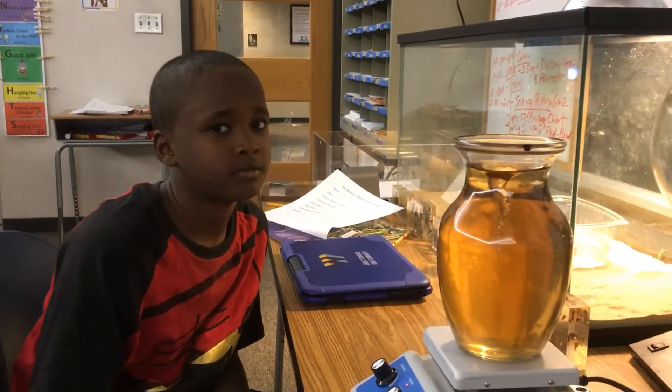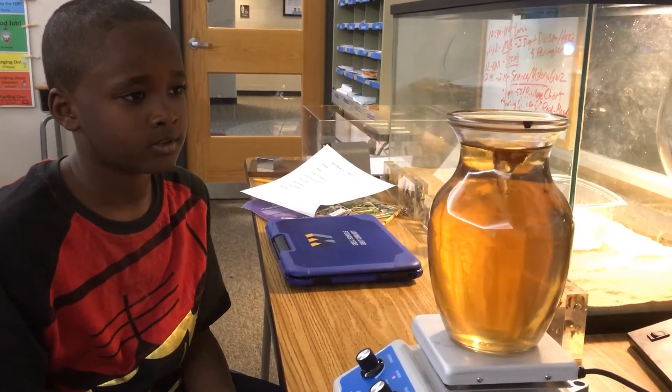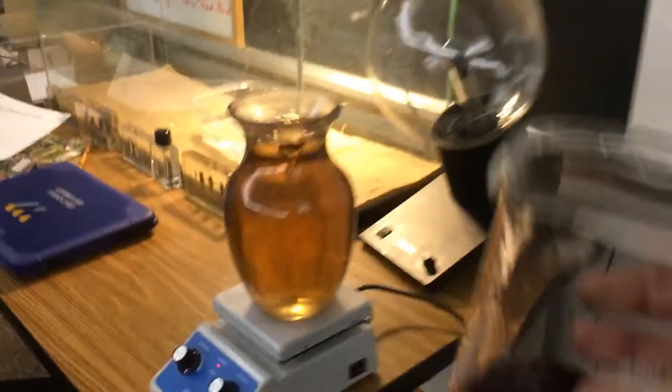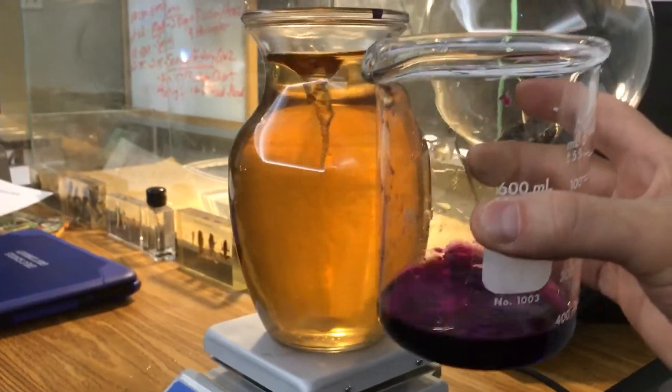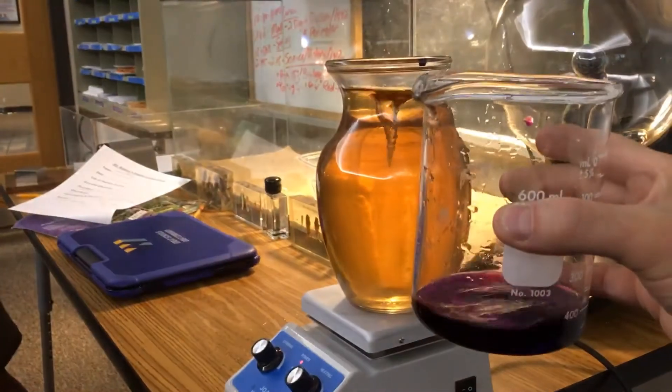It looks like it went from purple and now to green, and now it looks pretty yellow. Let's go back to the original — it originally looked like this. So a big color change there. Nice job, Darren!